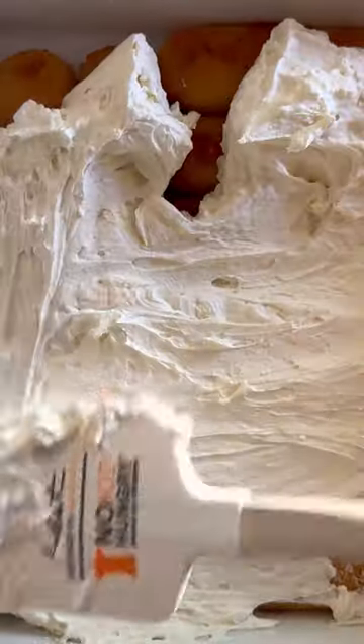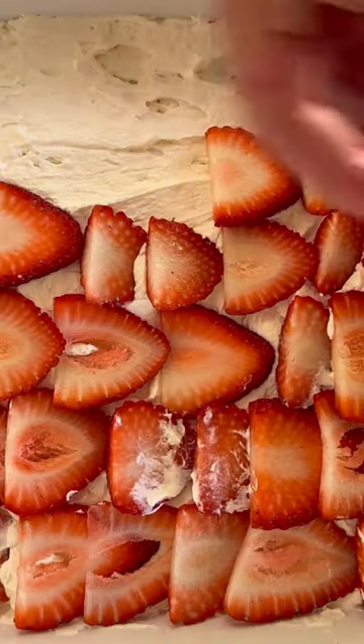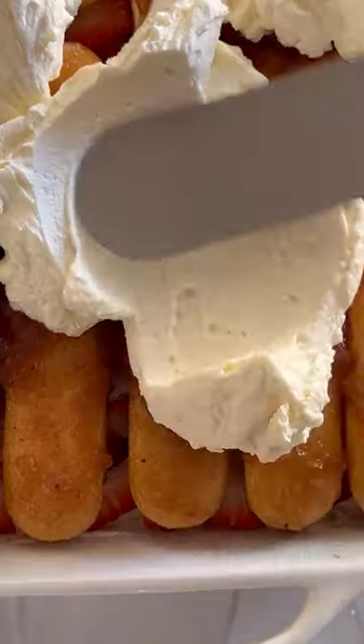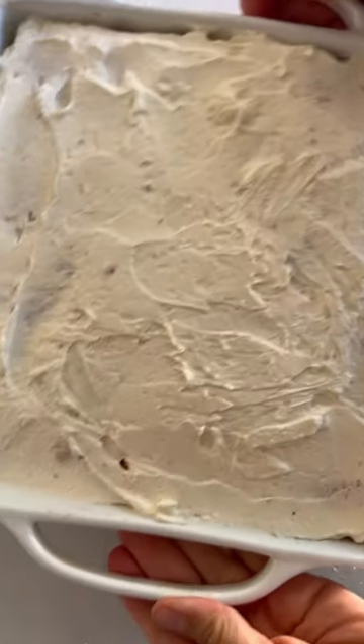Dip the ladyfingers in the soak, spread on half of the whipped cream mixture, and then layer on strawberries. Repeat the layers, spreading on the whipped cream, and then cover and refrigerate for at least 24 hours.